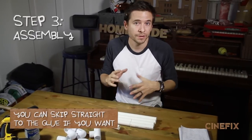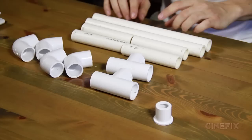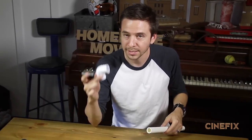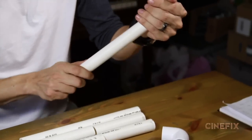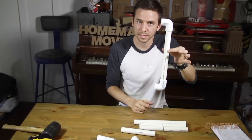Step three is assembly. It's good to put everything together first before you glue to make sure everything fits — you can always make adjustments and trim stuff if you need to. So let's start by just putting it together. You're making a square, as the name implies, taking your right angles and popping them on the sides.